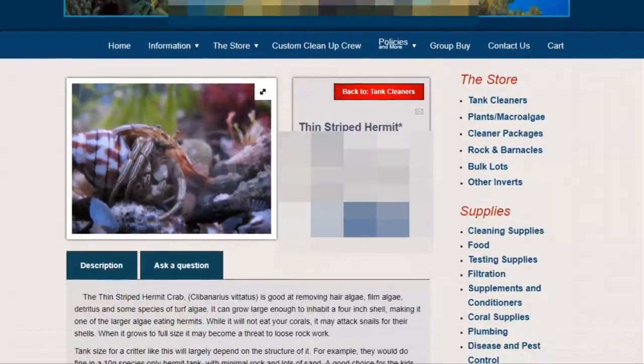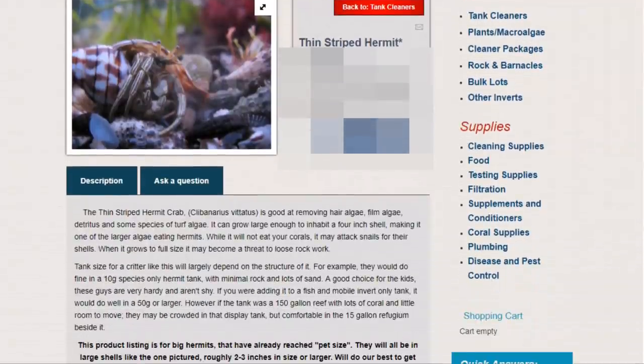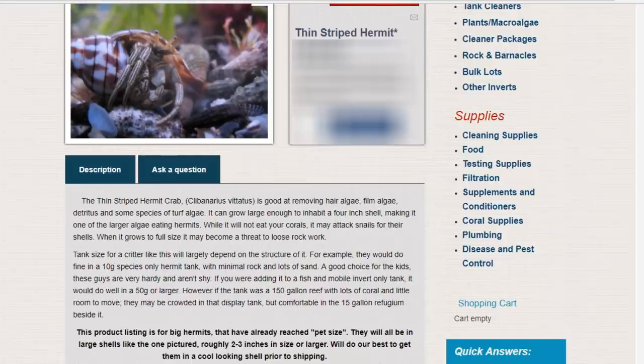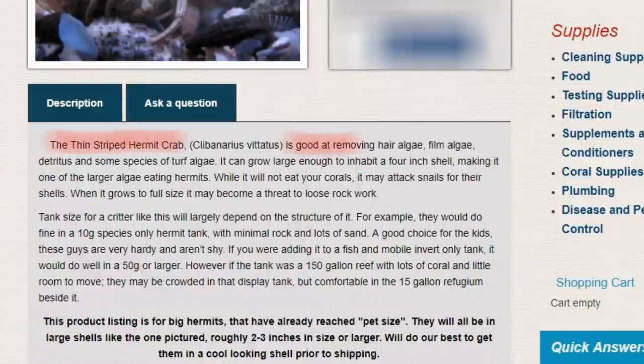Let's see what it says here. It seems like a legit page. Okay — thin striped hermit crabs, that's what these are down here. Description: it says the thin striped hermit crab is good at removing hair algae. No, that's not true — they make a lot more mess than they clean. I would not consider these guys cleanup crew. It can grow large enough to inhabit a four inch shell, making it one of the larger algae eating hermits. While it will not eat your corals, it may attack snails for their shells. When it grows to full size, it may become a threat to loose rock work — well, ain't that the truth?